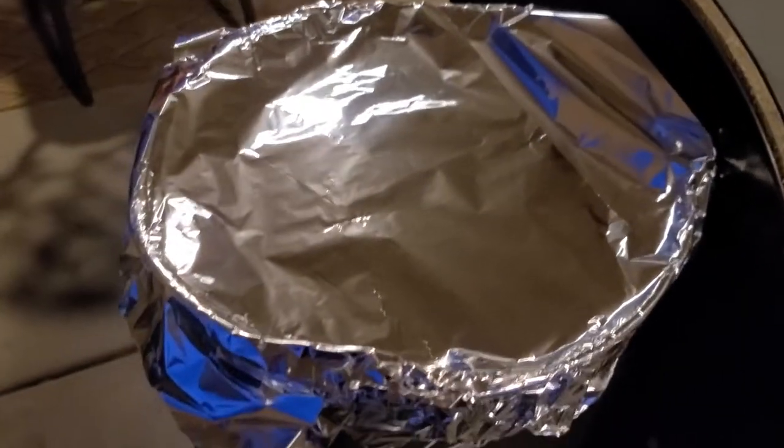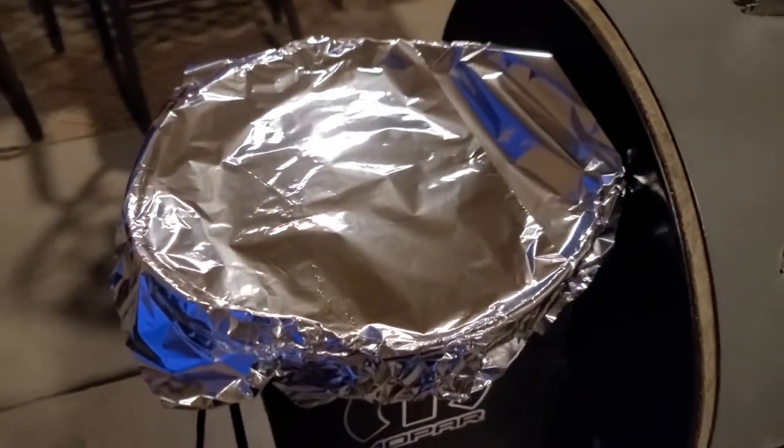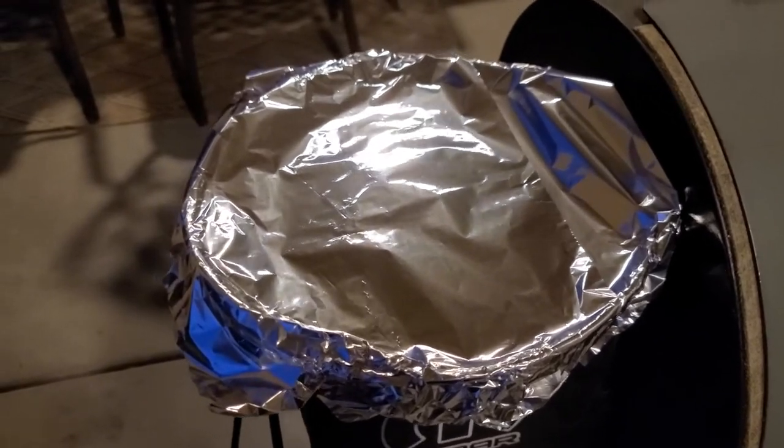So I made a little tin foil tent. I'm going to let these things sit about 10 or 15 minutes, let the juices get back up in there, and then we'll go try it.